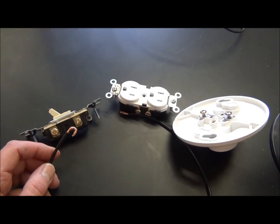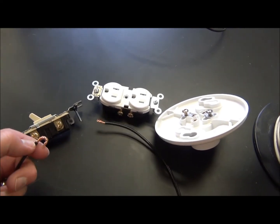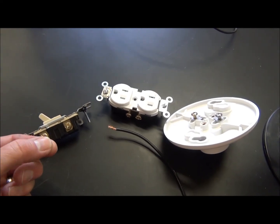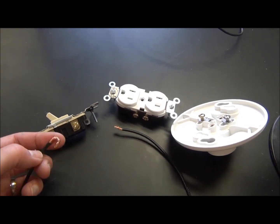We're going to tighten the screw down firmly. We're going to make sure there's no wire insulation underneath the screw, because the insulation would not allow the flow of electricity. We want to make sure we have good conduction.